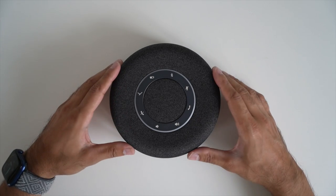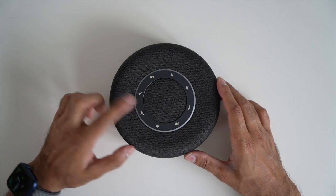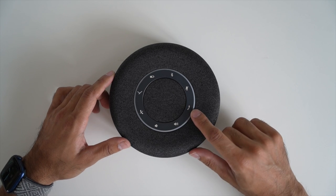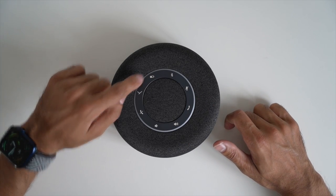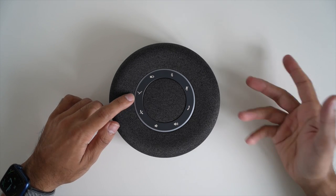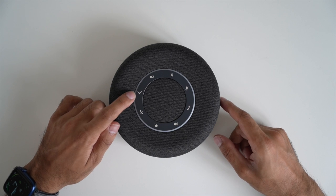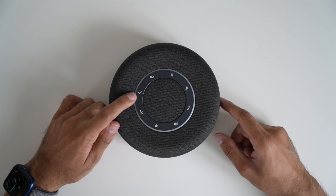The Space Max comes in two colors: a lighter Nordic Gray and the Charcoal I have here. There are a few touch capacitive buttons — not pressable, just tap to enable each function. You have volume buttons at the bottom, answer and end call buttons on the sides, a mute button, Bluetooth pairing, and a battery level check that lights up the LED ring to show remaining percentage. The Biodynamic logo button is a multi-function button: single tap to play/pause, double tap for next track, triple tap for previous track.